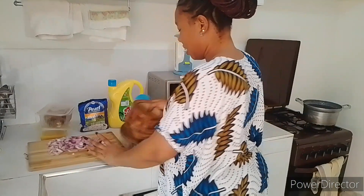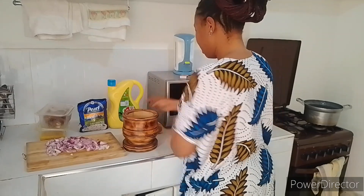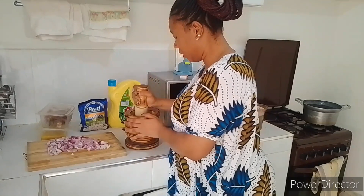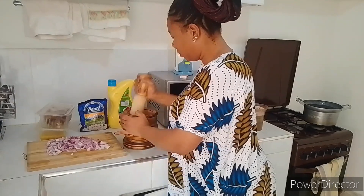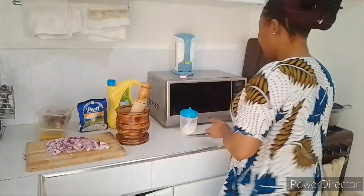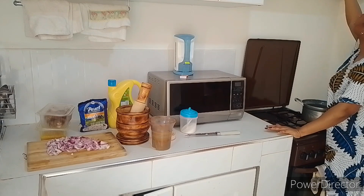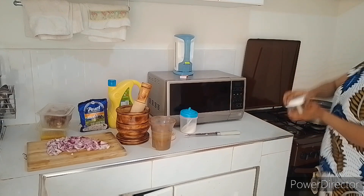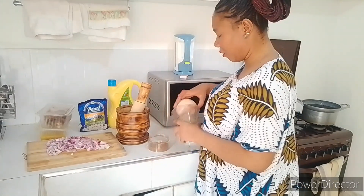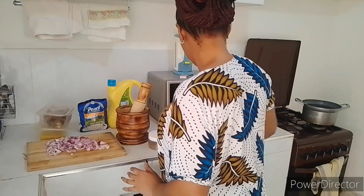In this mortar I have garlic and ginger. I want to make a paste out of this, so I'll add some salt. And in here I've already ground my pilau masala — homemade pilau masala. I haven't shown you how to make pilau masala at home, but I will do that video specifically for that.